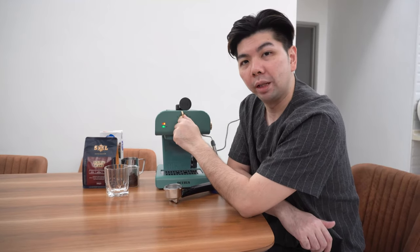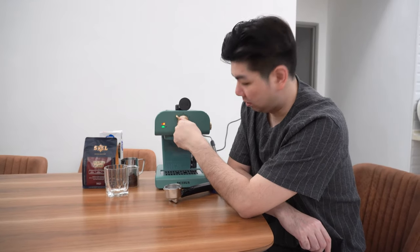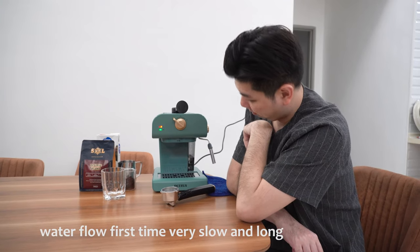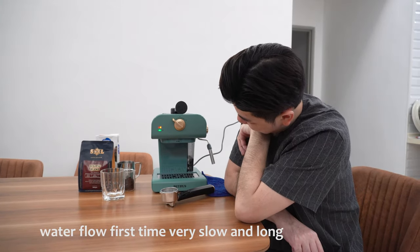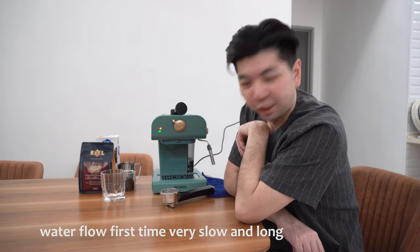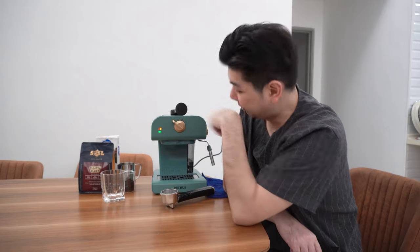If we flip it to the left, it's the espresso. It's taking longer than usual — I think this is the first time so still playing around first.